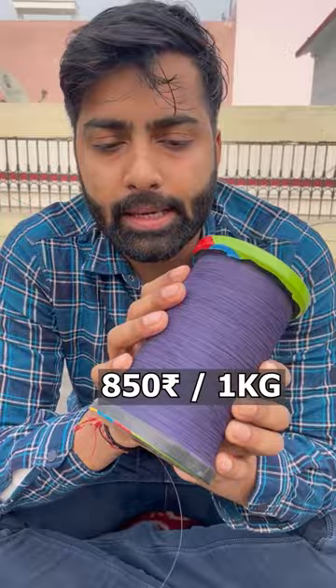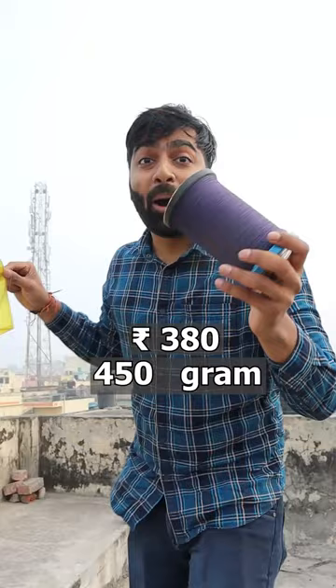Guys, this price is $800 a kilo here. When we take it, we need to take it — this price is $380 a kilo. Which weight is $400 a kilo. So now let's take a look at it.